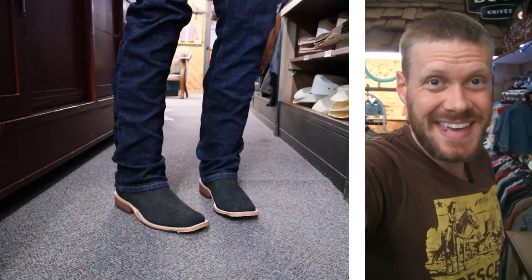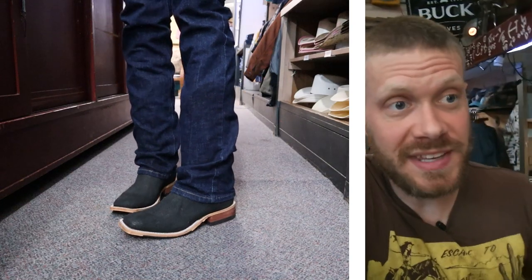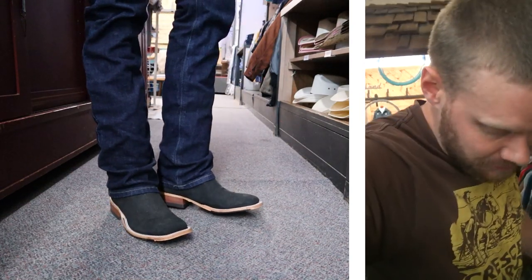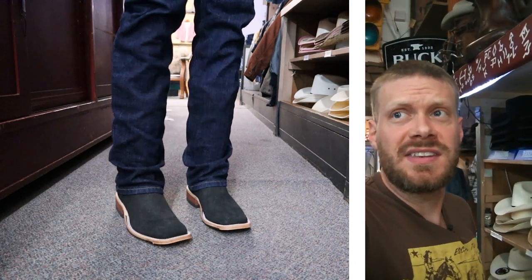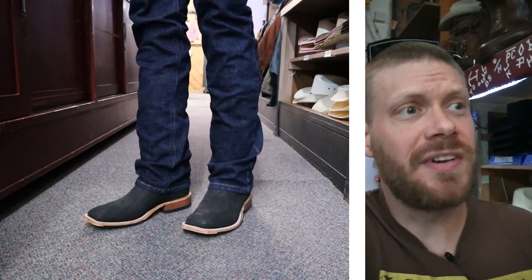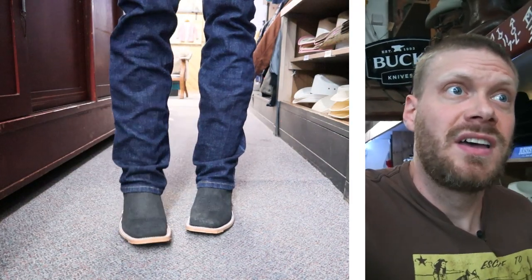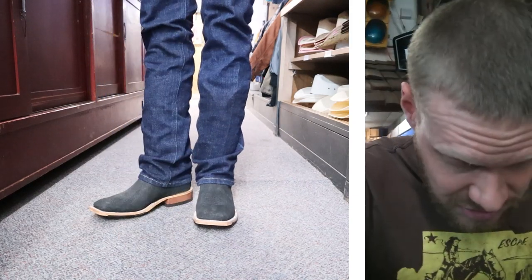Now let's try on this boot to see how it looks and feels. Alright, I've got on the Anderson Bean Hippo boots. This is a Ranchland exclusive, so you can only get this boot here at Ranchland or at Ranchland's website. This is the first time I've ever tried hippo leather, actually, so this is an interesting experience for me — this is a very different kind of leather. It feels very much like a cowhide thickness or a bullhide thickness, and it feels nice and looks nice too.